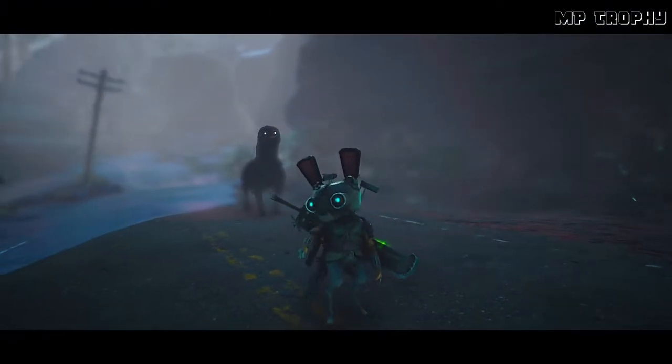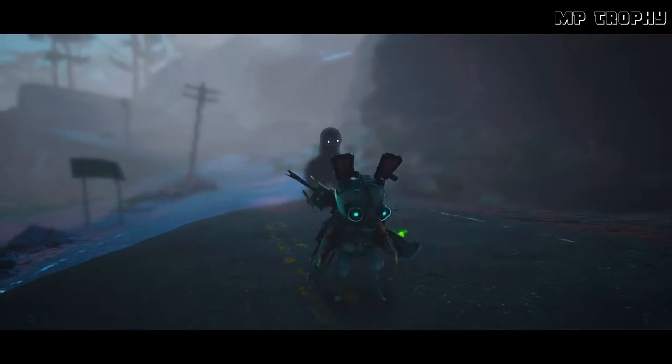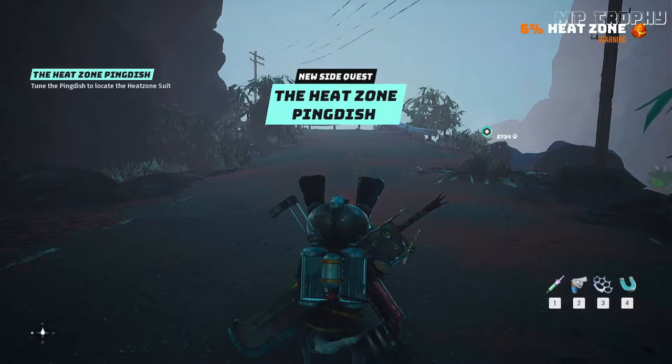This area is blazing hot. You'd better have something that'll keep you cool if you're going in.